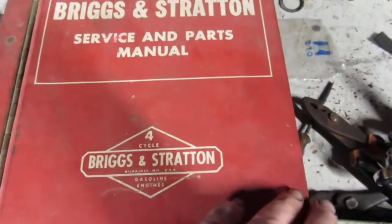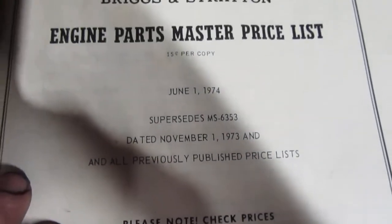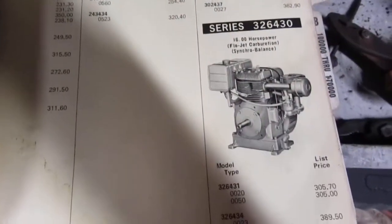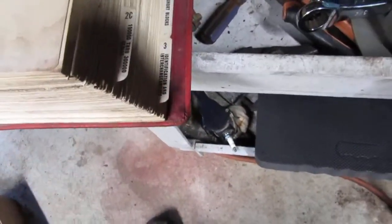My other book down here came from a friend of mine who was a small engine mechanic back in the 1970s. This manual is from June of '74. It has every motor and maintenance in this catalog — motor series photos, and it's in pretty good condition. It covers all your Briggs engines from Model N to Model 8, Model Z, Model 6, Model 5, Model B, Model MPR6.